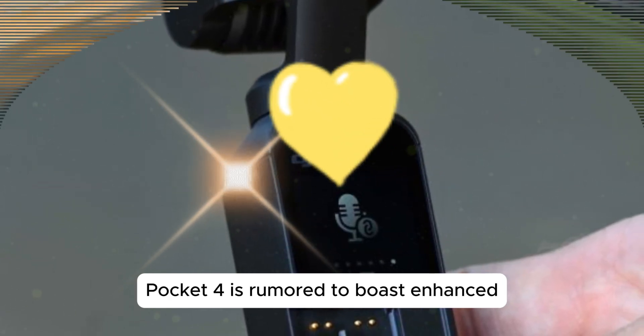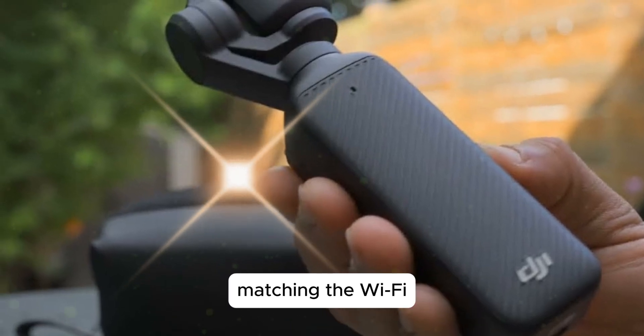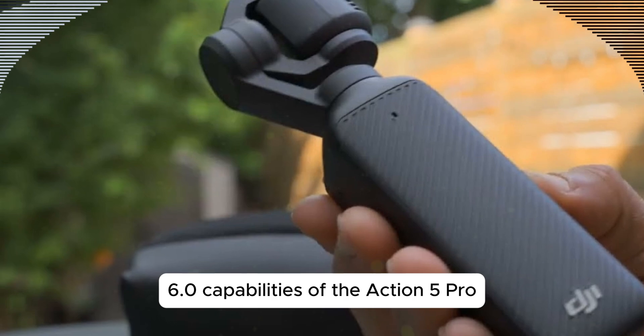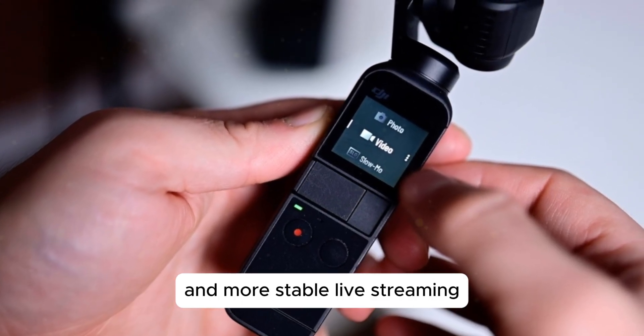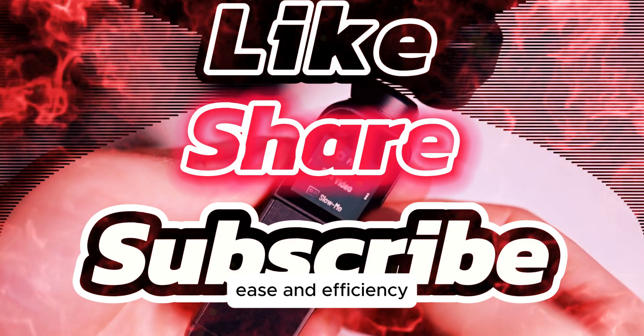The forthcoming Osmo Pocket 4 is rumored to boast enhanced wireless connectivity, potentially matching the Wi-Fi 6.0 capabilities of the Action 5 Pro. This upgrade would facilitate faster file transfers and more stable live streaming, empowering users to share their content with greater ease and efficiency.